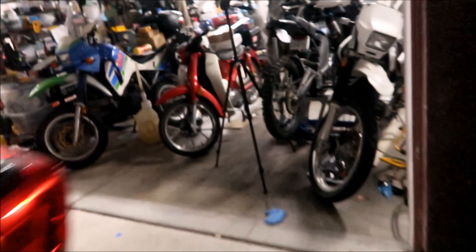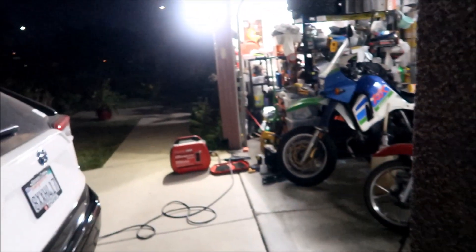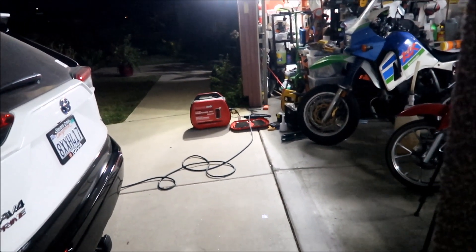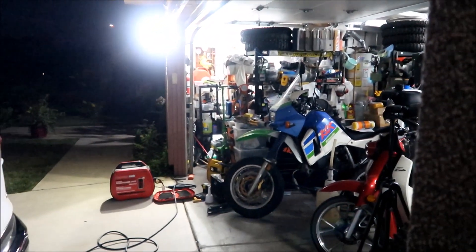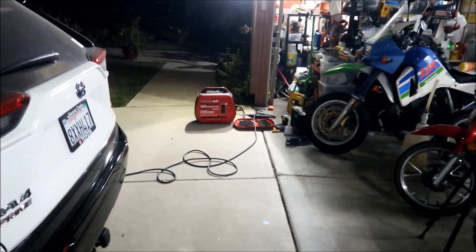One thing I've learned about the EVSE is that it will work even if there's a floating ground. No matter what, it'll charge. It worked on my inverter when it had a floating ground on it too, so that's something interesting.